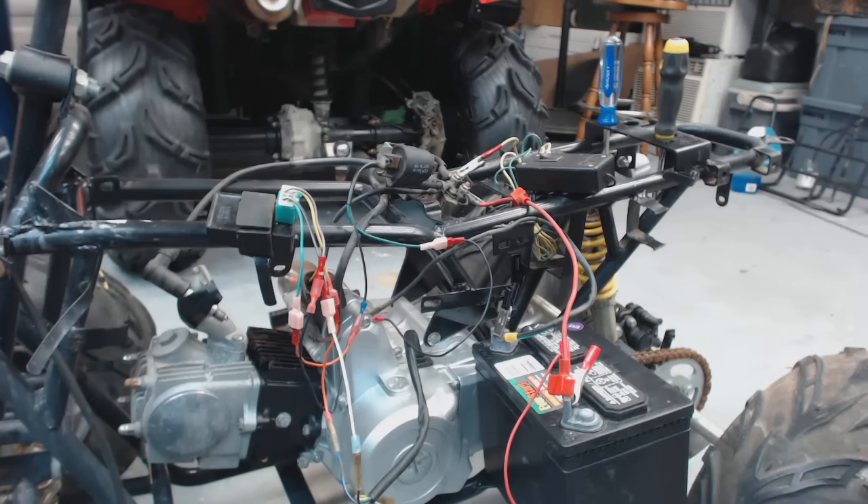If you put a little wiring harness like this together and you say, hey, I got spark, I'm going to go out and ride it — and you can't stop it and it runs into somebody's child, car, dog, tree, or house — don't blame me. I told you at the beginning of this video there's no way to kill it right now. This is just basic getting a spark so you can troubleshoot components. I am going to show you how to hook up a kill switch at the end, but as for now, just for spark.